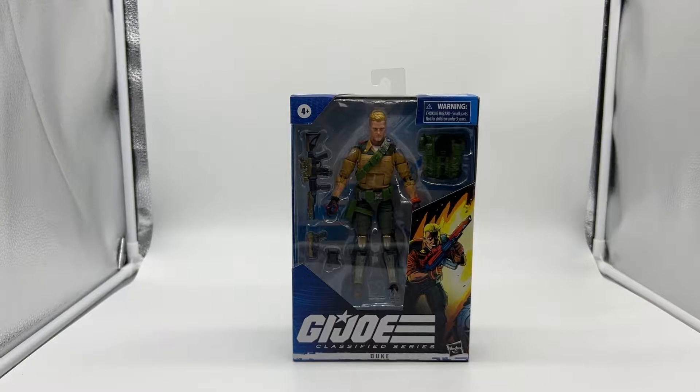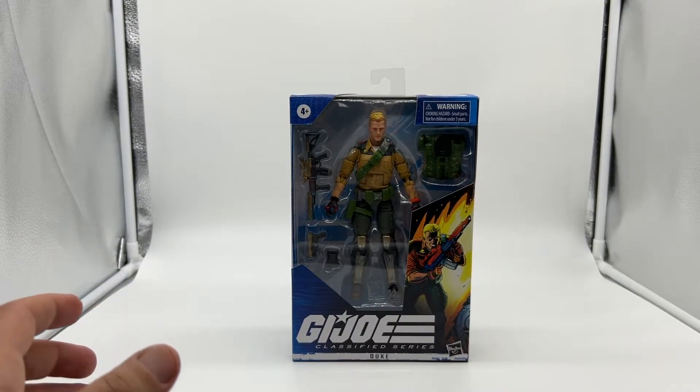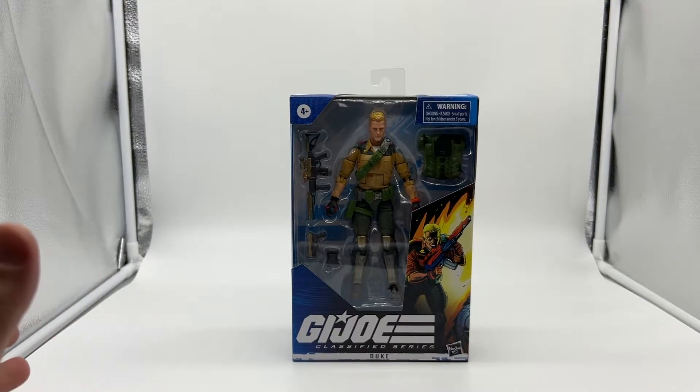Today I thought I'd do something a little bit different. I predominantly collect one-sixth scale figures, but I also collect 1:12 scale figures, particularly SH Figuarts — mainly Star Wars. Last year I went back and started collecting the 25th Anniversary GI Joe line, but I had to stop because it was getting way too expensive. I did see the Classified Series launch a couple of years ago and I passed, however I've since seen some pre-orders go up on Big Bad Toy Store and I had to get them.